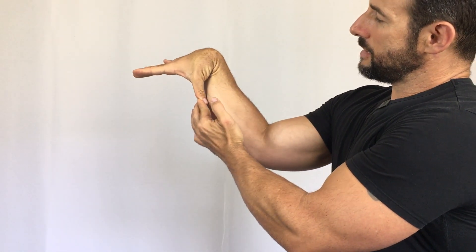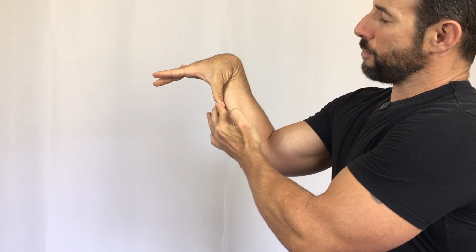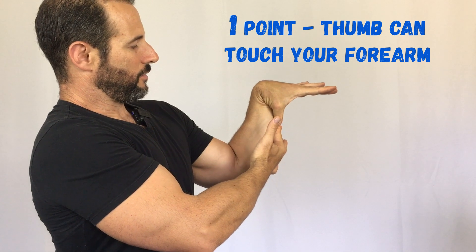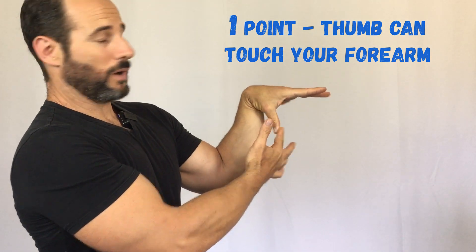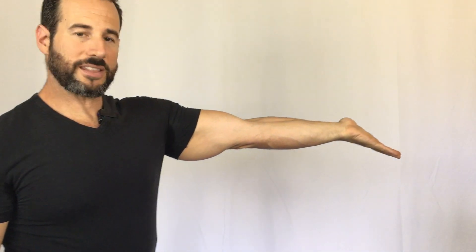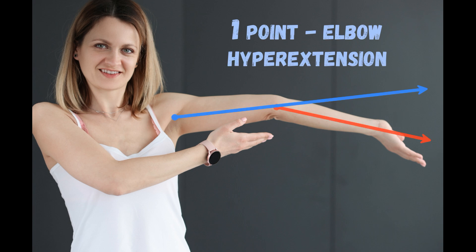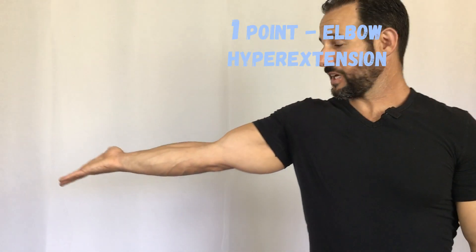You then move on to the thumbs. Can you bend your thumb backwards to the point where it touches your forearm? If you can, that's a one. Same thing on the other side — if you can get there, it's a one; if you can't, it's a zero. We then move on to the elbows. You're going to straighten the elbow as far as you can. If you can go past a straight line into elbow hyperextension, you get a one. If you cannot, it's a zero. Same thing on the other side — give yourself either a one or a zero.